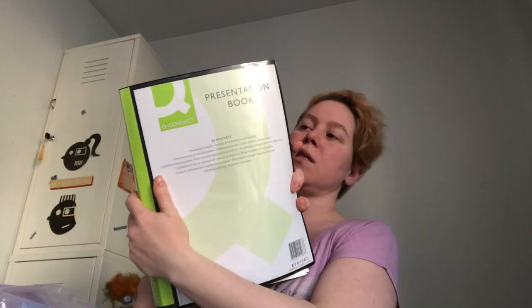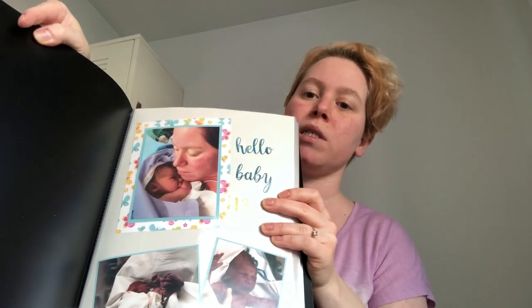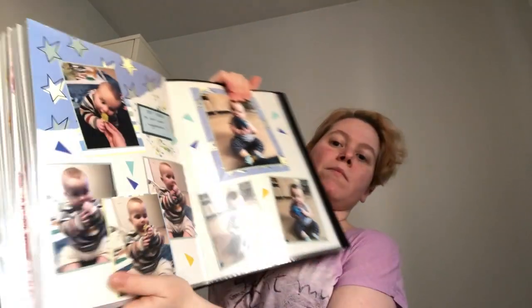You don't really need much to start making scrapbooking layouts, just a couple of basic things. One thing you need is of course a photo album, notebook, or binder. I personally like using presentation books because I quite like the A4 size and I can customize the cover. This one starts with the birth of my son and goes all the way up to layouts from around when he's about six or seven months old.